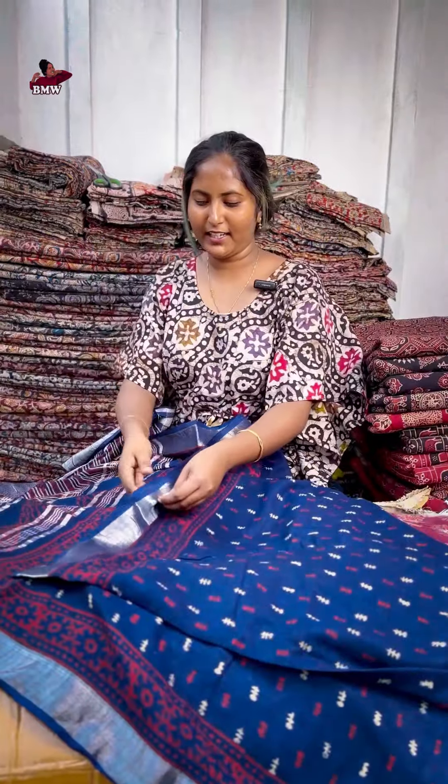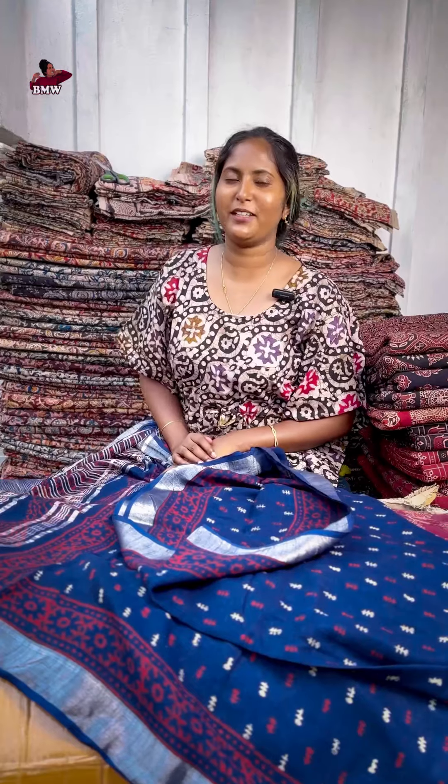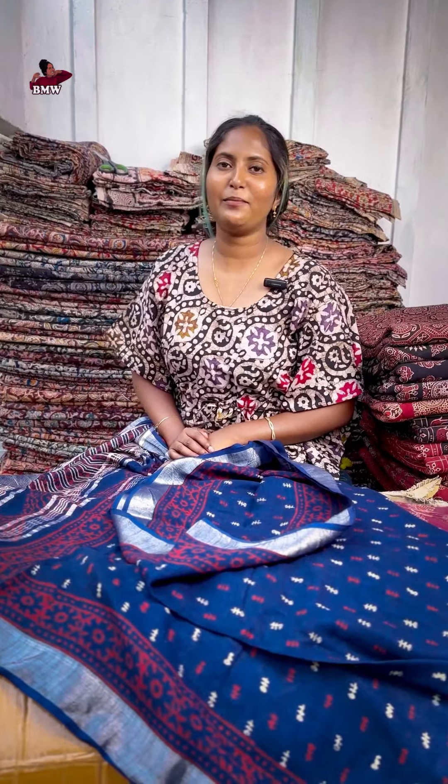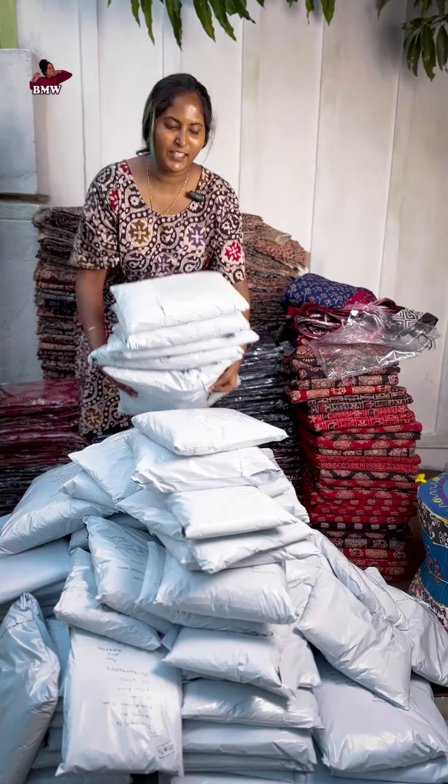It is a soft light material and we have a price of 1,660 with free shipping. Then we have a collection from Bengal. Then we are ready to sell and dispatch. Then we will get the photo.